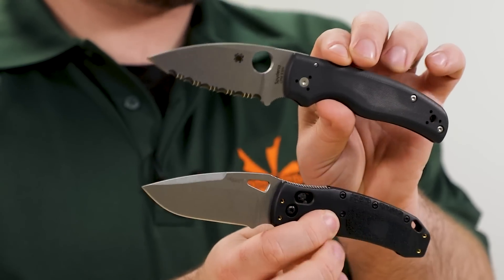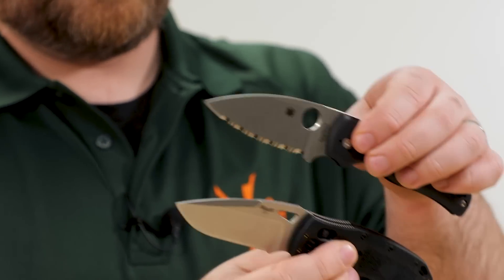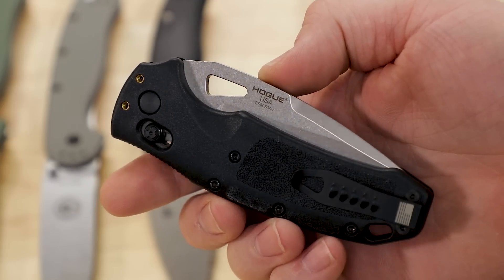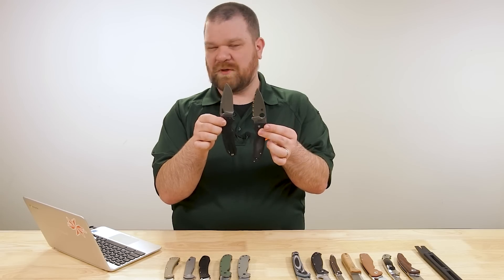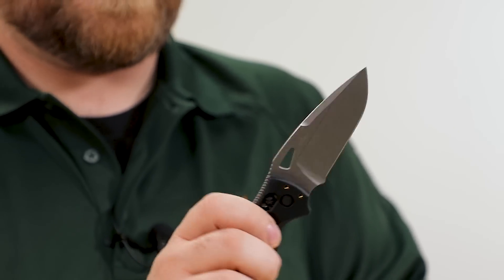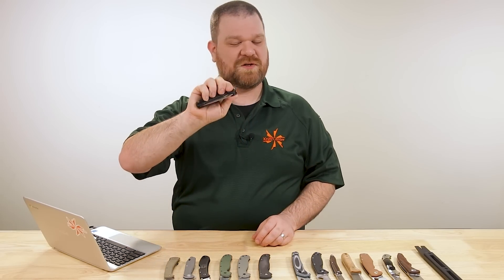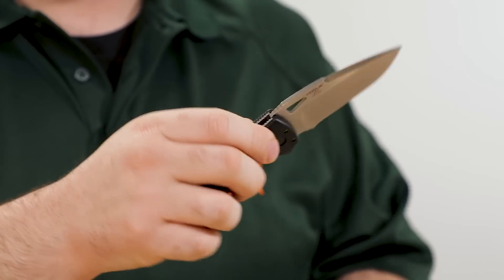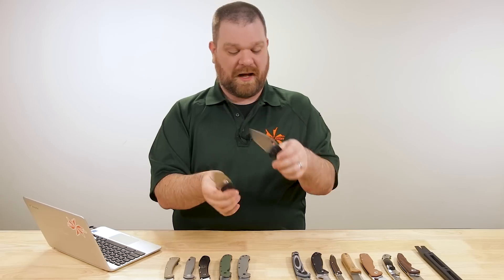I've got an option here for you: the new KnifeCenter exclusive SIG K320 by Hogue. The KnifeCenter exclusive versions have a stonewashed S30V blade, very similar blade length, and similar style handles — black injection molded in the case of the SIG — with a finger choil at the front. It almost is half price, coming in at about $119. You've got their crossbar lock as well — nothing's going to be exactly the same as the compression lock since that's a Spyderco patent — but you can do the same things with it, keep your fingers out of the path of the blade, and it's even more ambidextrous than the Shaman. Both made in the USA, which I really like.